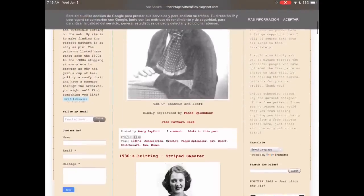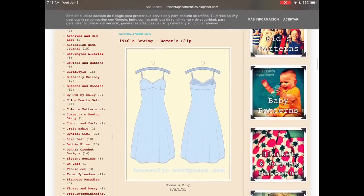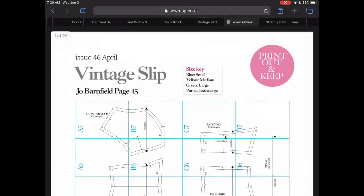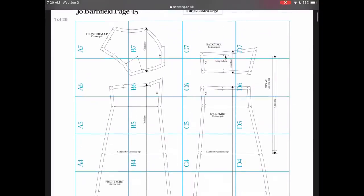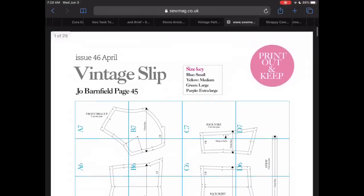VintagePatternFiles.com has some gorgeous vintage patterns, and they're linking here to an older pattern from Sew Magazine — a women's slip. I thought this would be a really useful pattern to have if you want to create a slip for summer to go underneath some gauzy fabrics. Maybe do it in cotton or a viscose, something to that effect.